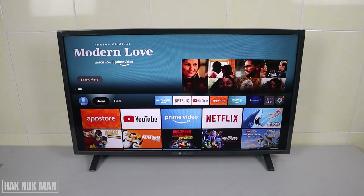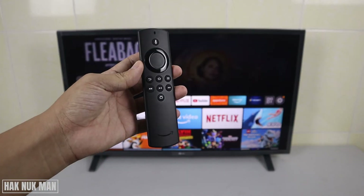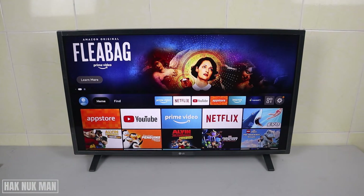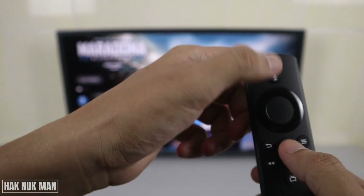Good evening everyone. In today's video I'm going to show you how you can put your Amazon Fire TV Stick to sleep mode. As you can see on the remote control, there is no power button at all. If you want to sleep the screen, you just use the select button.